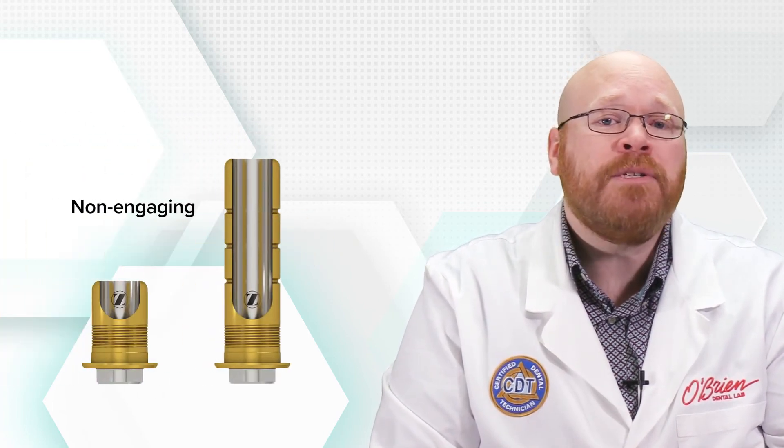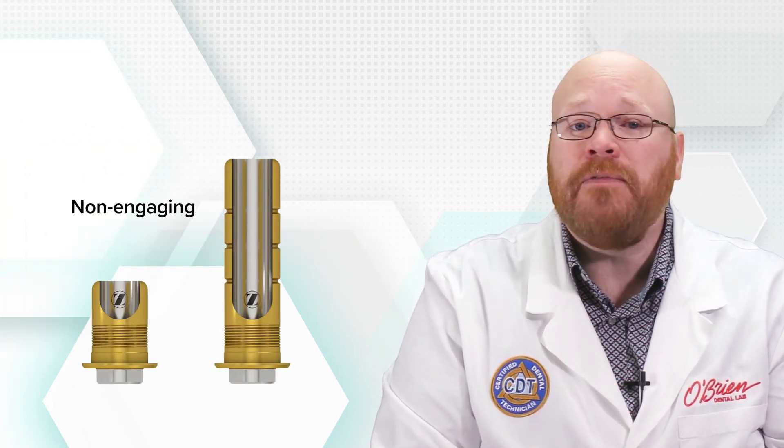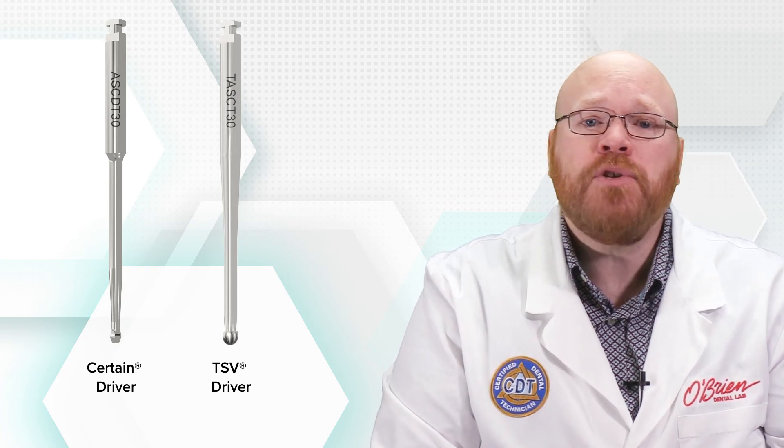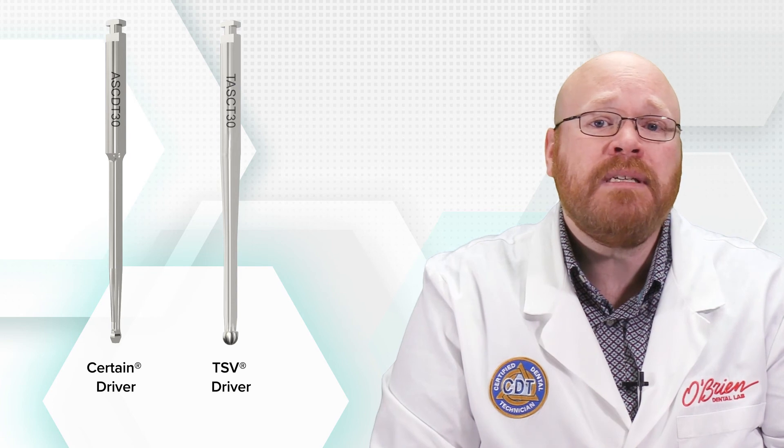Both the Flex and Express abutments are also available with non-engaging interfaces, so they can be used for making splinted restorations as well. As with other angled systems, the Flex and Express do require special drivers to torque. If you're working with both the Certain and TSV systems, you will need a unique driver for each one.